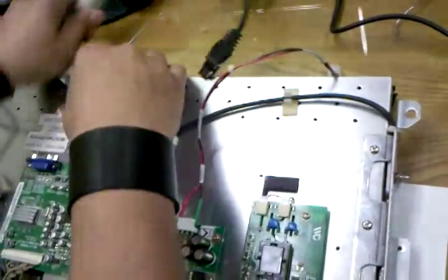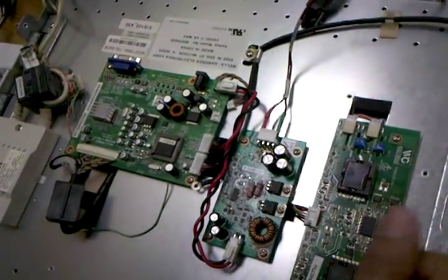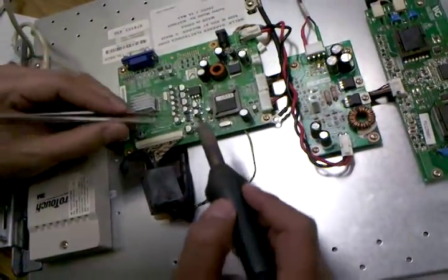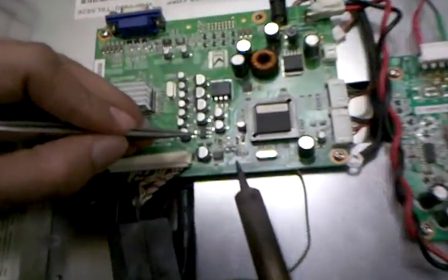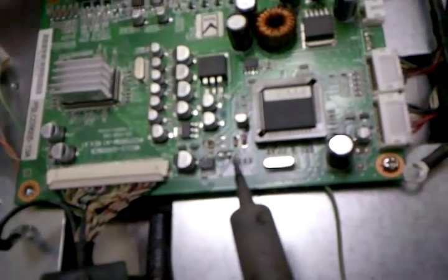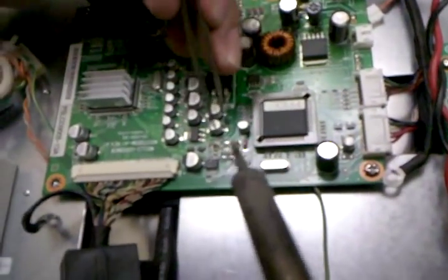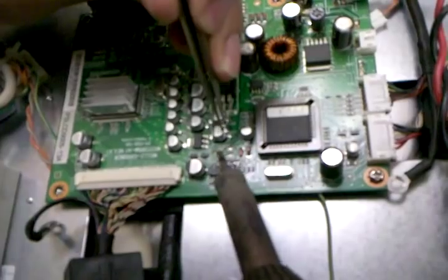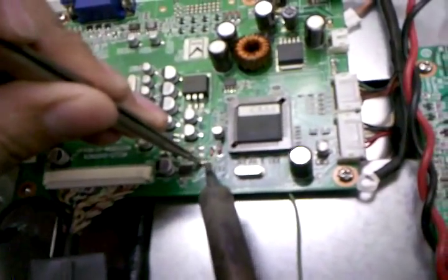I'm going to work right on top — I don't need to remove anything. As you can see if you zoom in, L16 needs to be transferred to L17. It came like that from the manufacturer. What this does is turn on the VGA on this side. So we're going to remove it and put it on L17.